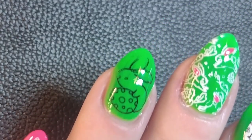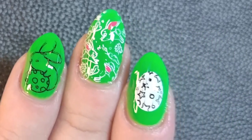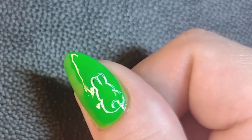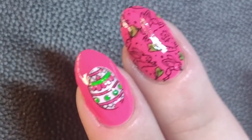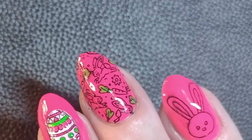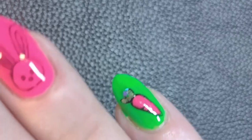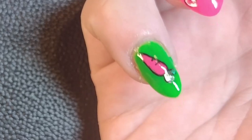This is the final result. As mentioned, some of the designs dragged, but you can only really see it up close. I still think it came out pretty cool. My favorite designs are the Easter egg with the advanced stamping — that one came out pretty cool — and also the pinky with the carrot and the holographic glitter on the leaves; I thought it looked pretty fun. I hope you guys liked it as well, and I'll see you on the next one. Thank you so much for watching, bye!